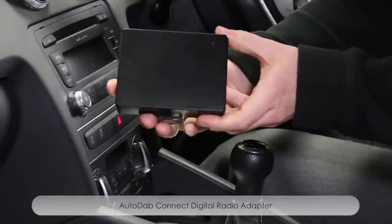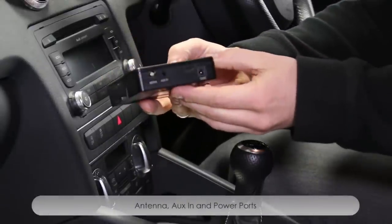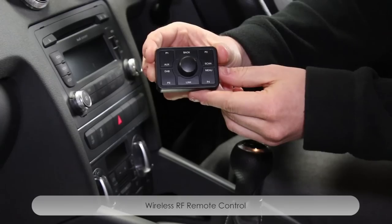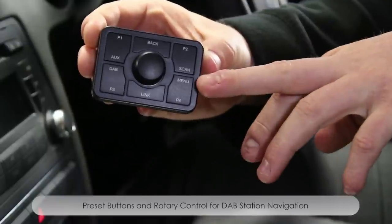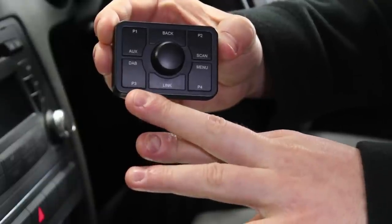Within the box you'll find your Autodab Connect adapter which has both an antenna port and a 12 volt DC port. Also included in the box is your remote control which communicates with the adapter via RF. Upon the face of the control is a button configuration which has been designed for your ease of use and includes preset, scan and menu functions.